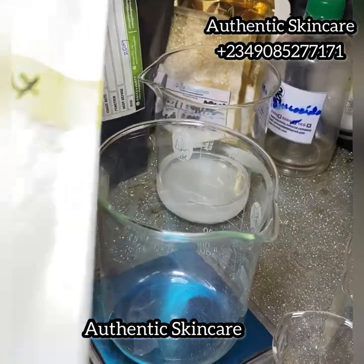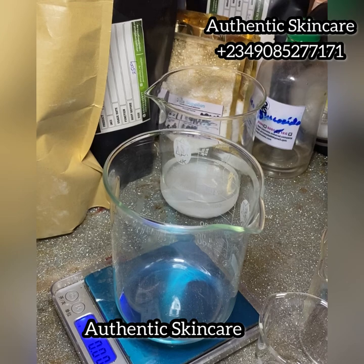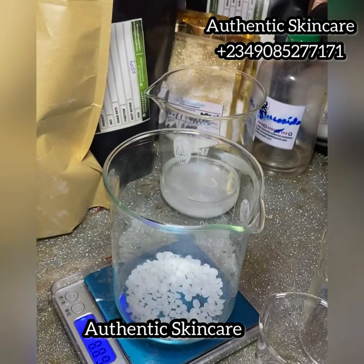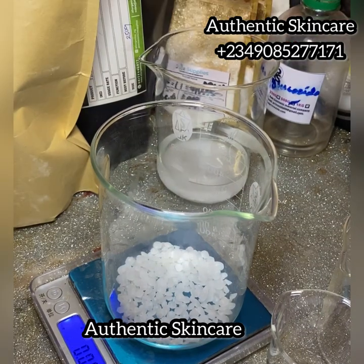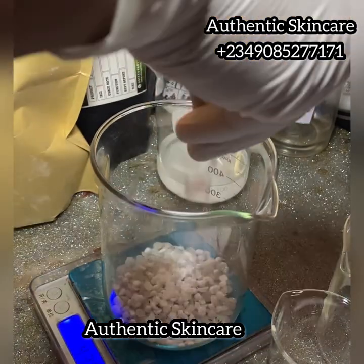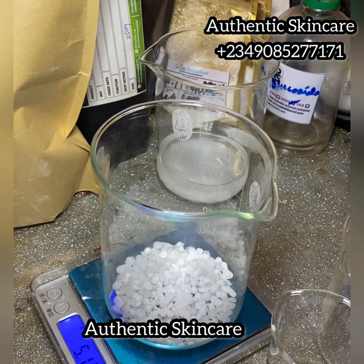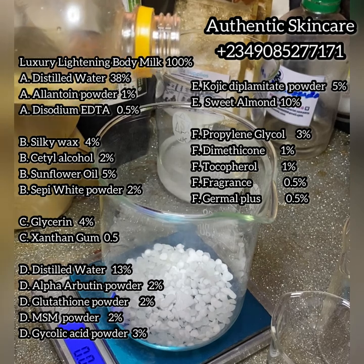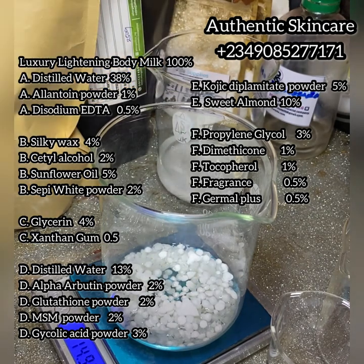Next is Phase B — this is our wax and emollient stage. I'm using silky CQ wax at 4%: 4 divided by 100 times 250 grams gave me 10 grams. I'm also adding cetyl alcohol at 2%, which is a cold emollient that helps stabilize the silky wax. That's 2 divided by 100 times 250 grams, which is 5 grams of cetyl alcohol. Next I'll be adding sunflower oil.